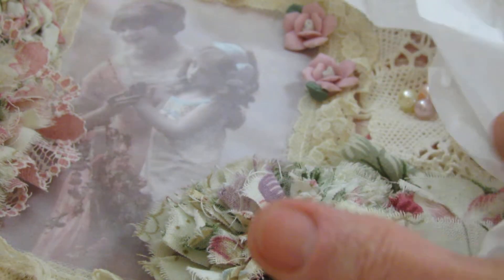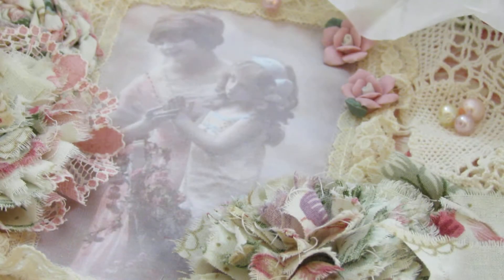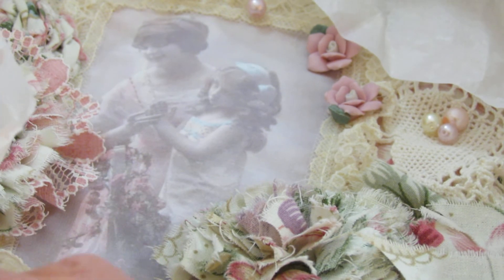Hey Bonnie! Absolutely adore her. She had some wall hangings for sale a little while back and when I saw this one I was like, oh my. So I had to get it and I just wanted to share it with you. Go ahead and take it out of the tissue paper. I love Bonnie's work. Absolutely adore her.